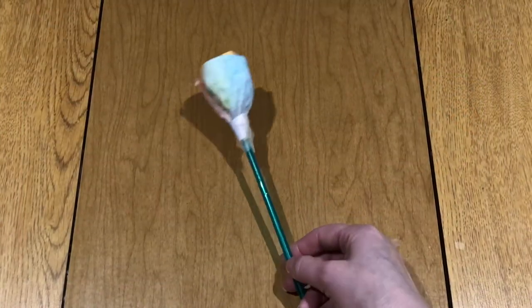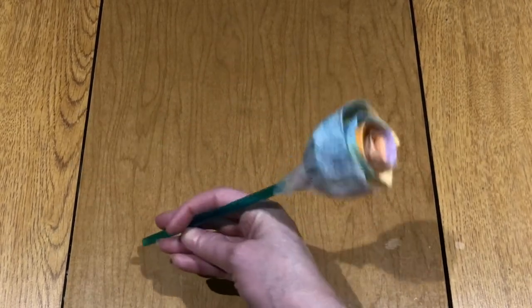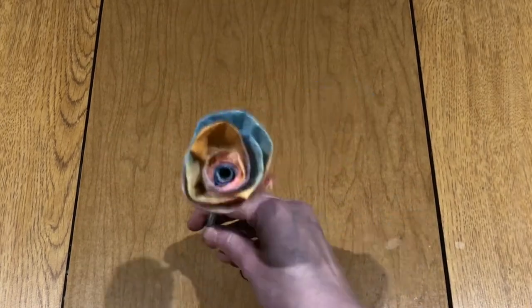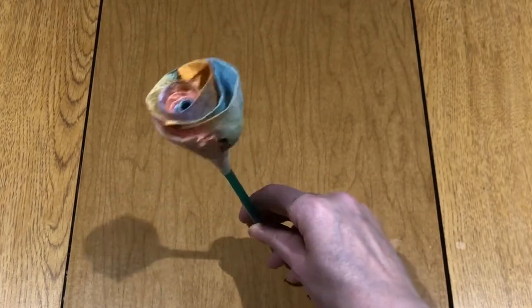Hi everyone, this is Fiona the Young Adult Librarian, and today I'm going to show you how to make these really easy paper towel roses. They're really pretty and everything you need to make them you should have around your house. So let's get started.